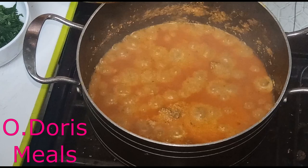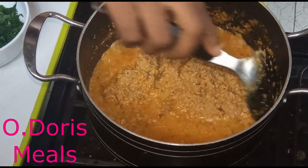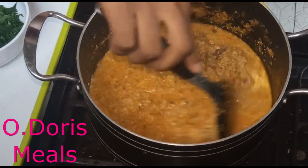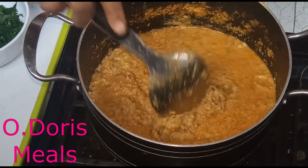Okay guys, this soup has been cooking for five minutes. If you see me stir it, you will see that everything is coming along well — the water and the melon have properly combined.